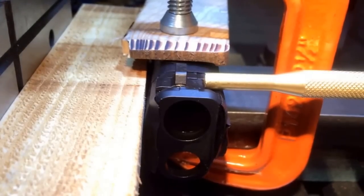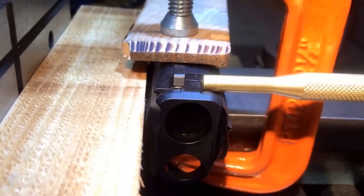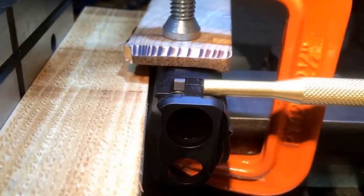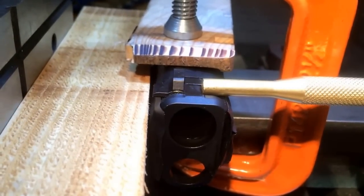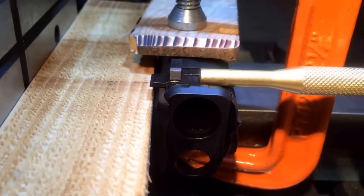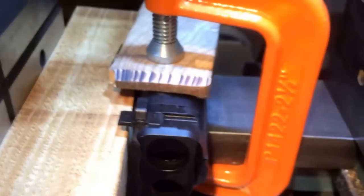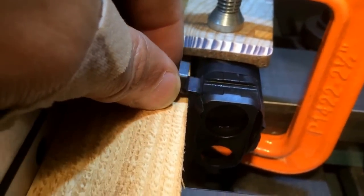I'm going slow — I probably could go a little faster but I'm going to take it easy. If you've got a pretty decent vise, it'll just do that. And my sight comes off.